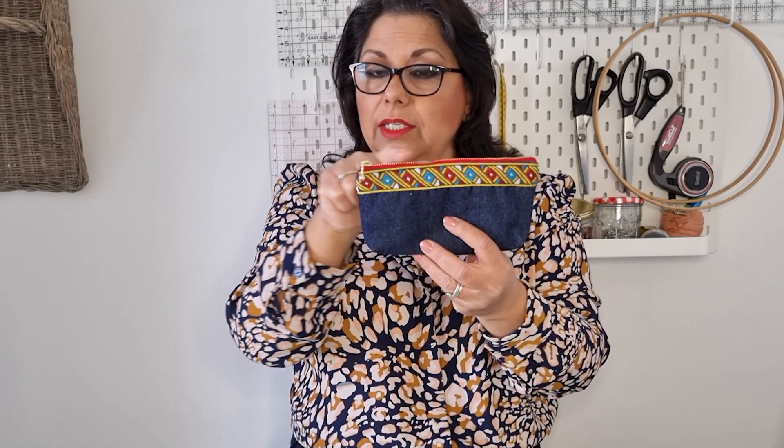You will also have to consider adding seam allowance to those dimensions. I normally work with a quarter-inch seam allowance, so for an 8-inch wide pouch you would cut 8 and a half inches — a quarter inch on each side. To have 4 inches of height, folding 8 inches gives you 4, but then you have a seam to attach the zipper on each side, so an extra quarter inch on each side adds another half inch. So the formula is: desired width plus desired length, plus seam allowance.